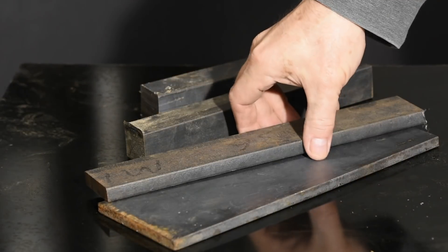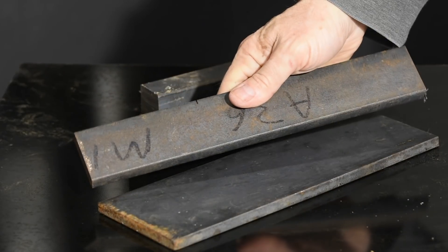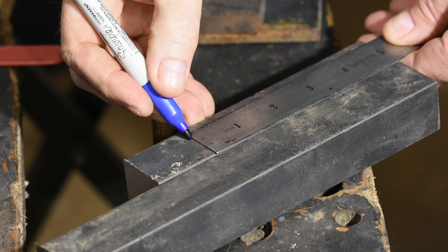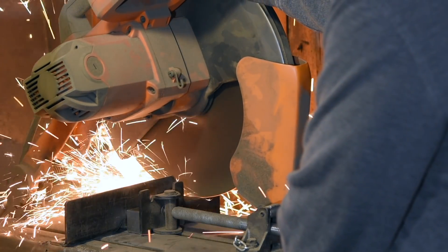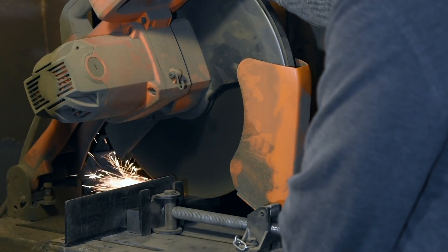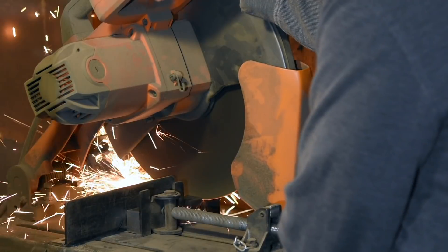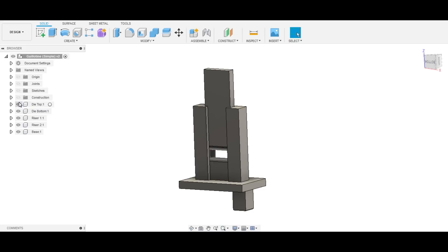I'm making the whole gizmo from mild steel. I'll start with the risers, which will be fabricated from one and a quarter inch square bar. I'm going to be milling out the channel for the dies to ride in, but if you want to make one yourself and you don't have a mill, another approach is to weld a couple of flat bars onto each side of a thicker bar that matches the size of the dies. Same result, different method.